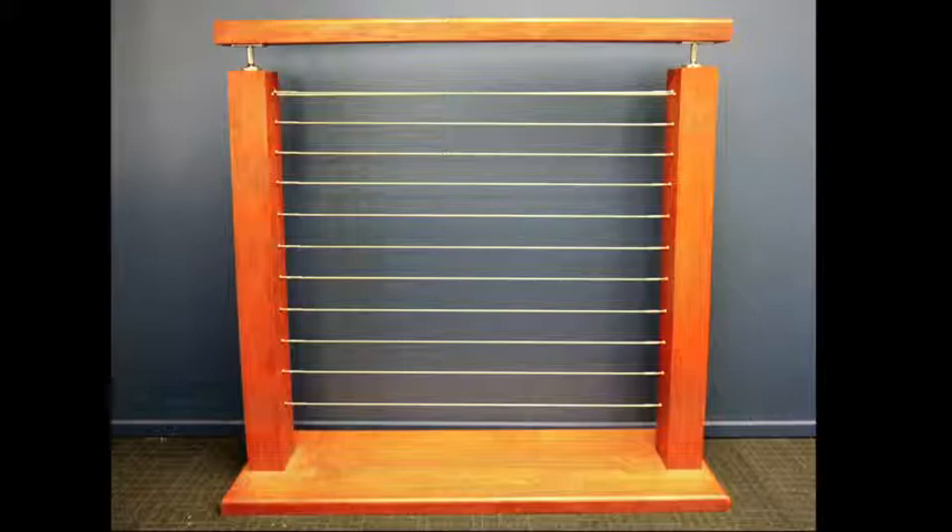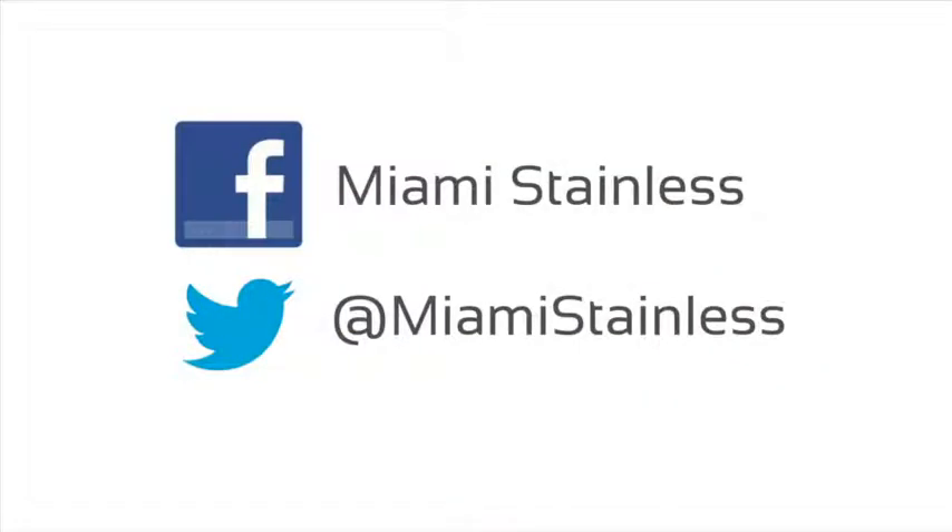Repeat until all your sections are complete. Thank you for watching. Subscribe to our YouTube channel to get the latest videos from Miami Stainless.